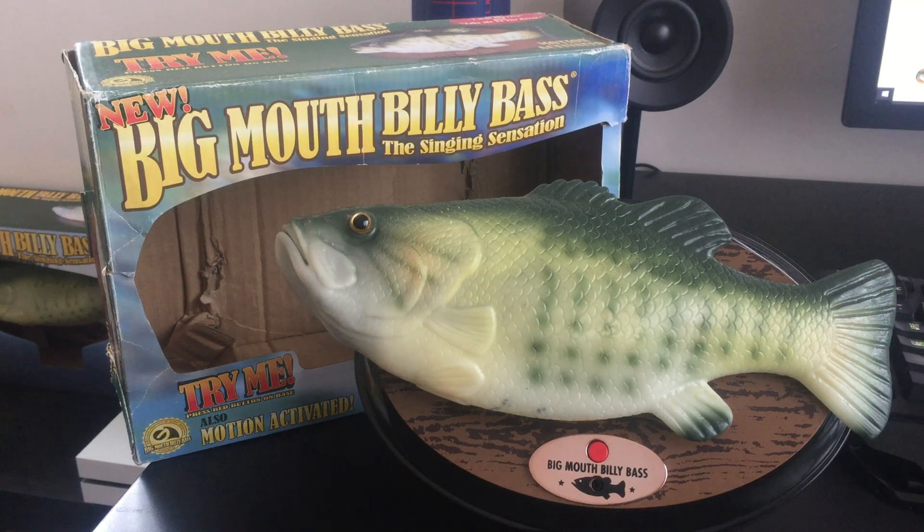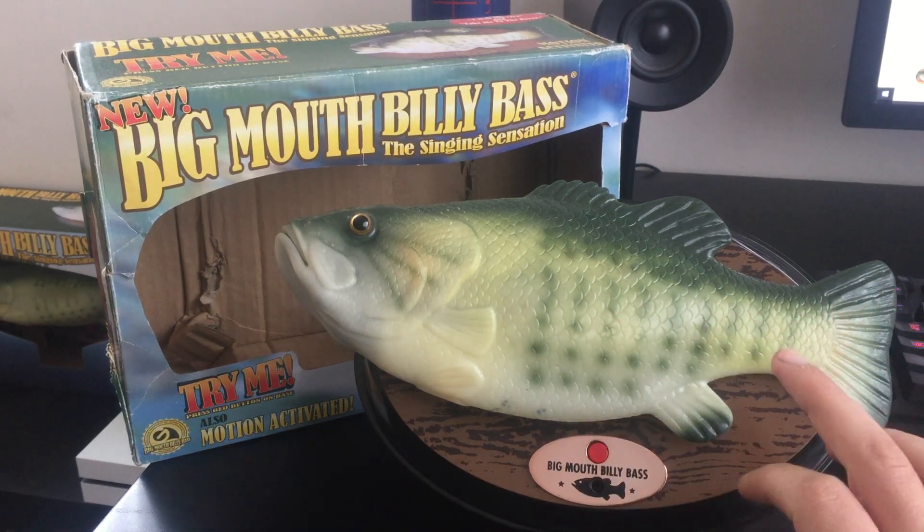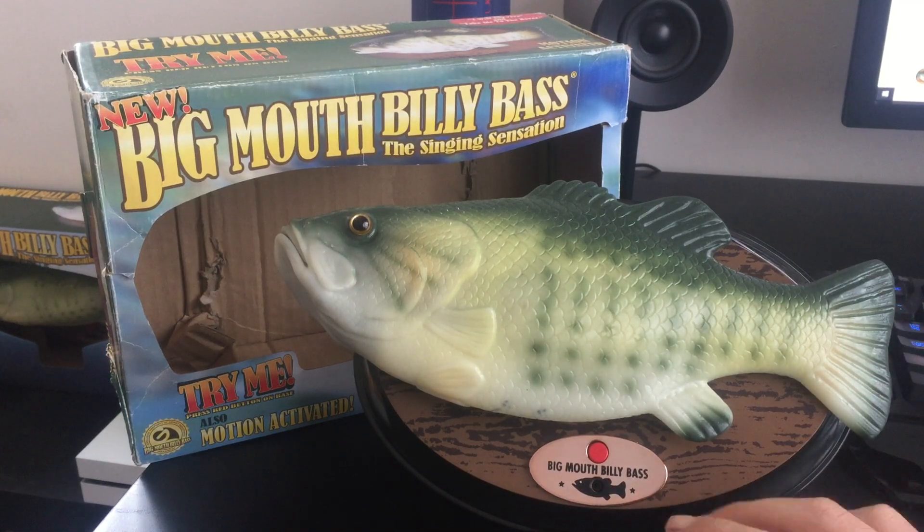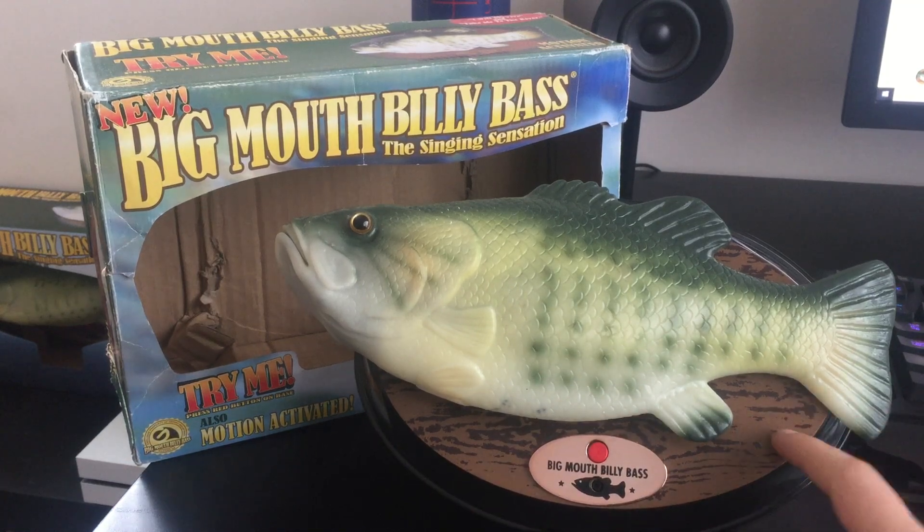Hey guys, Tony Amatronics here and today I'm going to show you something really cool. This is a prototype Big Mouth Billy Bass. You may go, how the hell do you know that? Well, it's obvious because I opened it up.